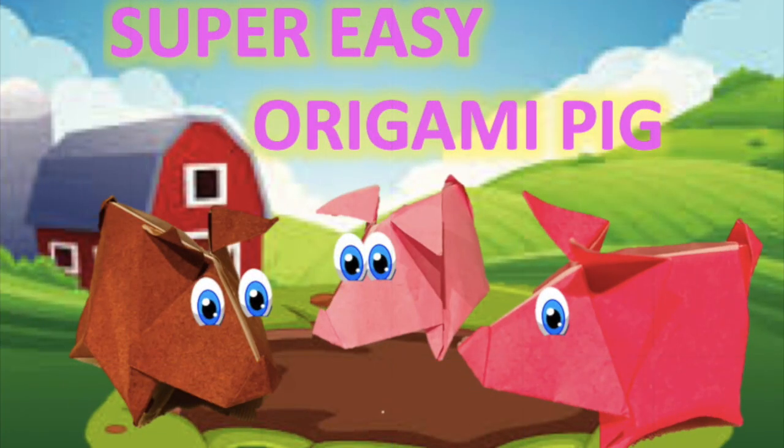Welcome back to Origami for Kids. In this video, you're going to learn how to fold a super easy origami pig. We hope you guys enjoy this video.